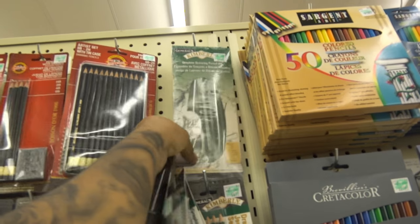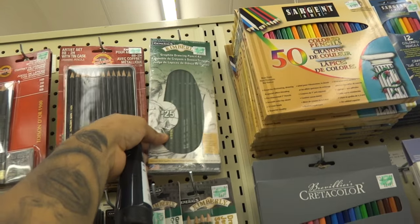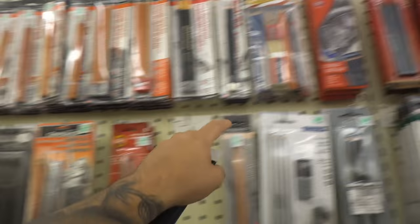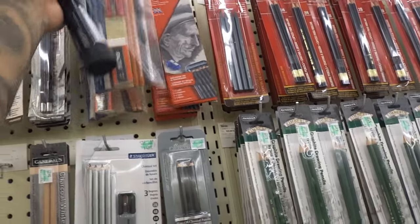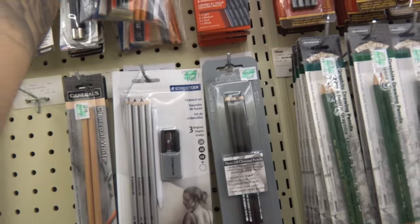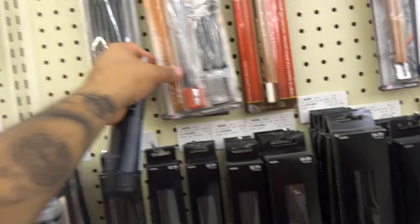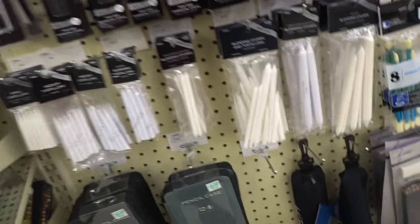Over here we have Kimberly — I think that's what it's called — and we also have General, which are pretty good brands. I work with both of them, but honestly I don't think you need that many pencils. Over here is a good set — it has decent pencils and it has Generals, so I'm assuming those other pencils are pretty good too. This kit has a sharpener and some pencils — just look for good quality materials.